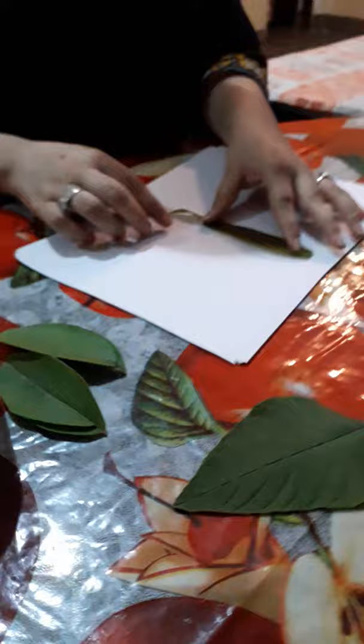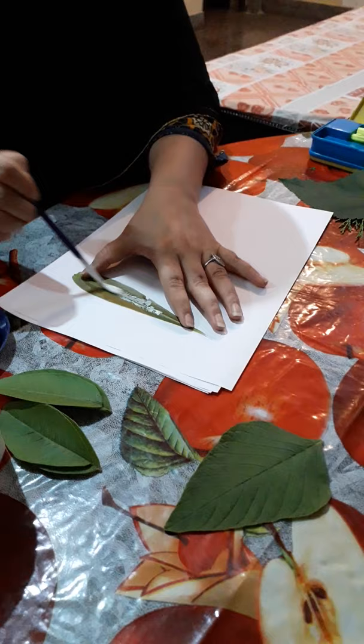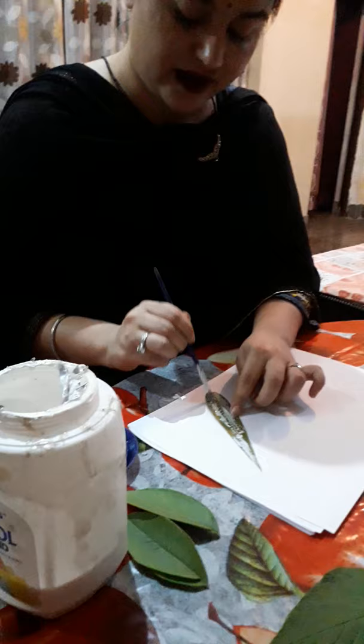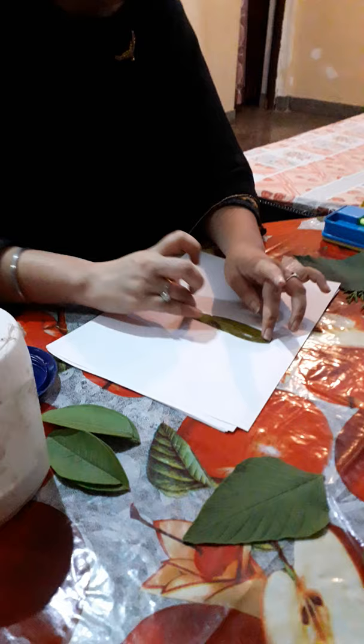First of all, I am going to teach you how to make a butterfly. So for that, we are going to take a long leaf. Apply Fevicol on one side, apply it evenly on the leaf, and you should be careful. Then paste it on your sheet and press it lightly.